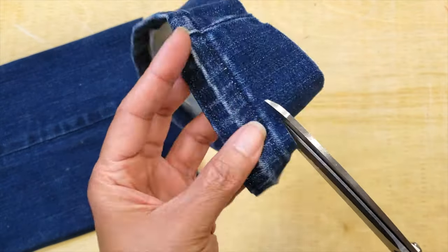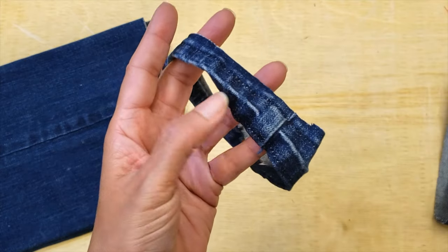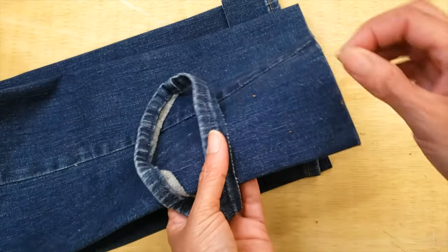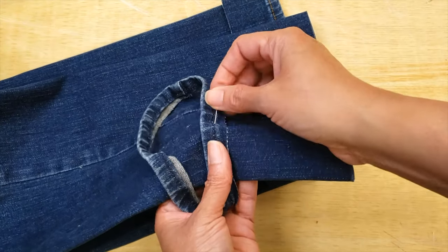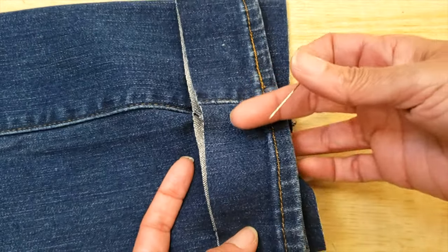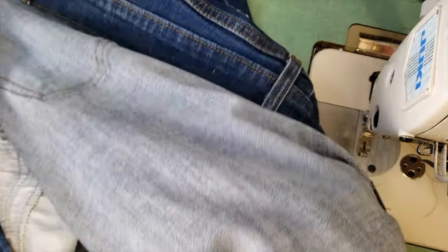I leave three-eighths of an inch, which is around one centimeter, because for me it's a little bit easier that way. Then you go to your second hem and do the same. When both are open, I'm going to the sewing machine and I'm going to turn my pants inside out because it will be easier to work that way.